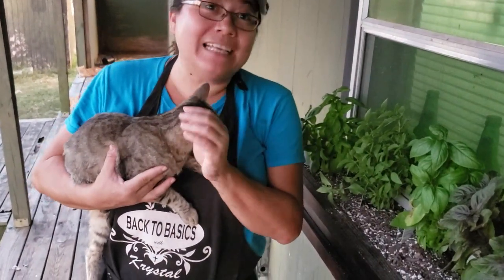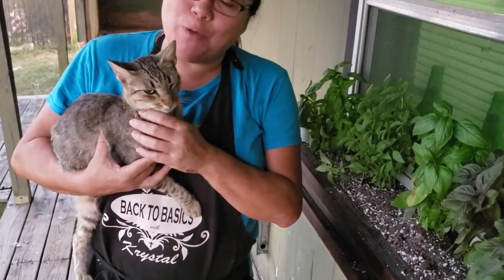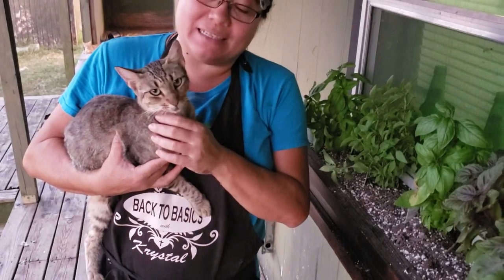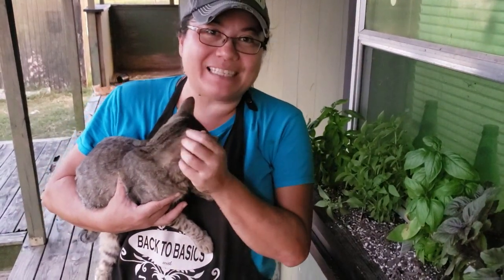I hope that you guys enjoyed the video. I hope that you learned something and I definitely hope you try this potting soil mix. Y'all, until we talk again — y'all be blessed. Bye now.